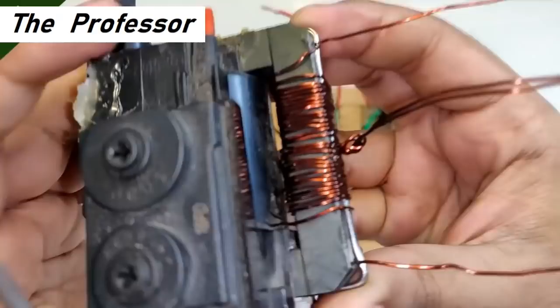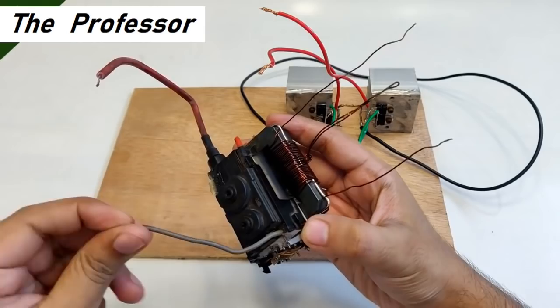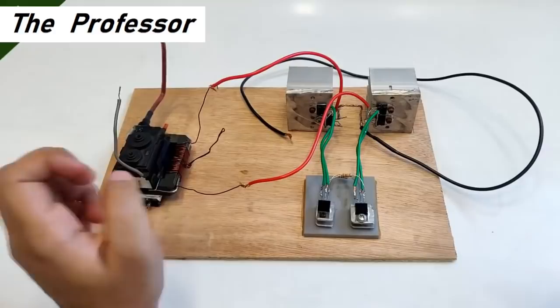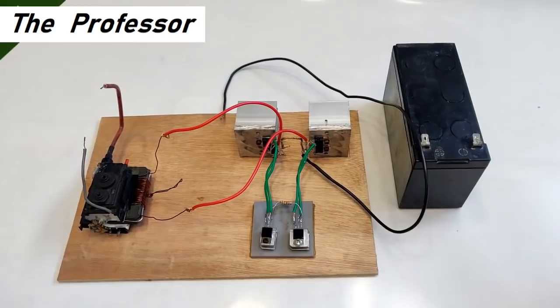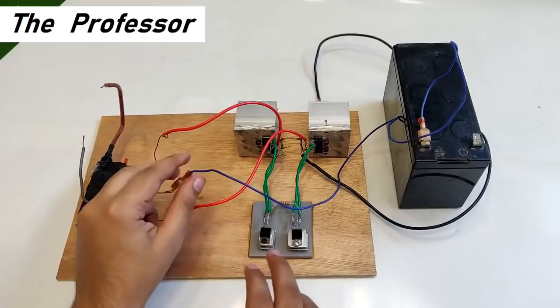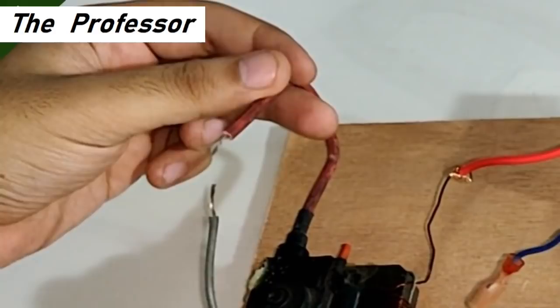What you see is a flyback transformer from an old CRT TV. I've added additional center-tap primary windings with thick copper coils. The final high voltage wire output and the other terminal of the high voltage winding are connected the same way as in the UPS transformer inverter circuit. The center tap will be our positive input from the battery and black is the negative. The output voltage will range from 10,000 to 50,000 volts max.